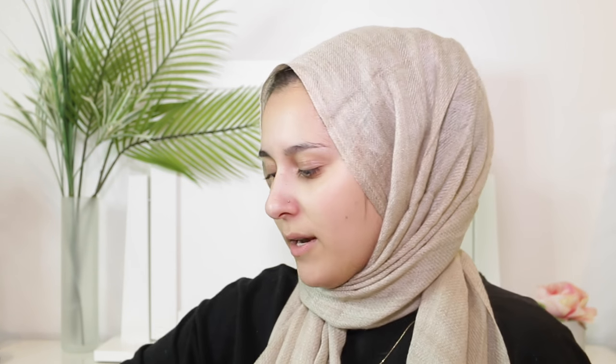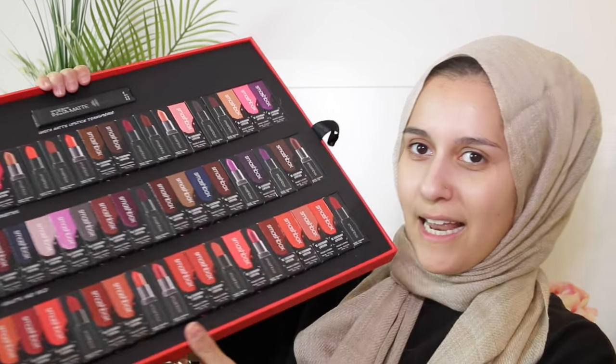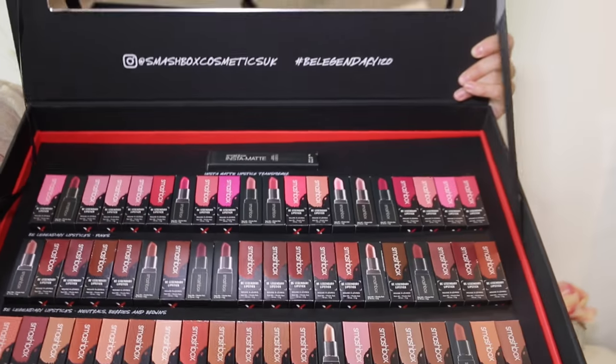Let me just count real quick — one, two, three... sixty lipsticks in this box. And the other box — oh my god, there are two layers! This is insane. This is the first layer, and here is the other. Oh my god, that's painful — here's the other sixty!